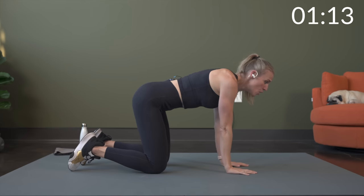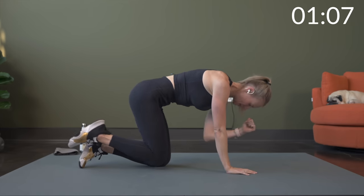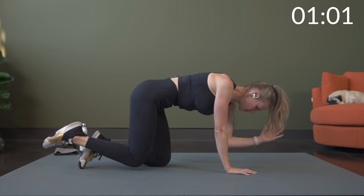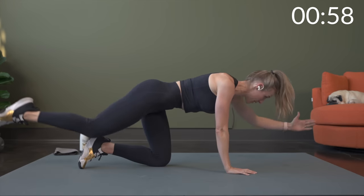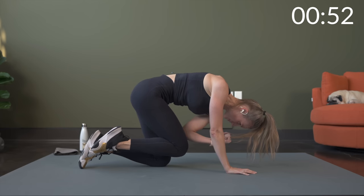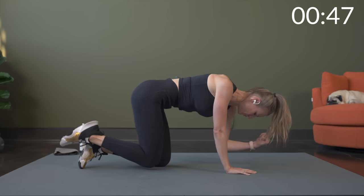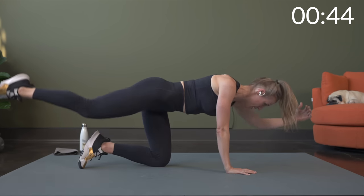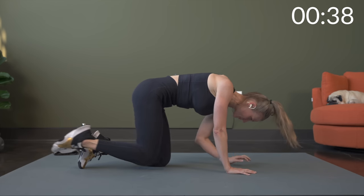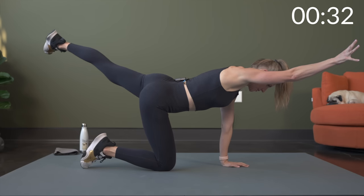So on all fours here, we're going to do an extend and a tuck. So opposite leg to opposite arm extends out and then we tuck in, squeeze, exhale here. This is helping warm up a lot of the posterior chain. Two more and then we'll switch sides — this will be our last warmup move. Switch it over: opposite arm reaches, opposite leg, and then we tuck, bring them in together.